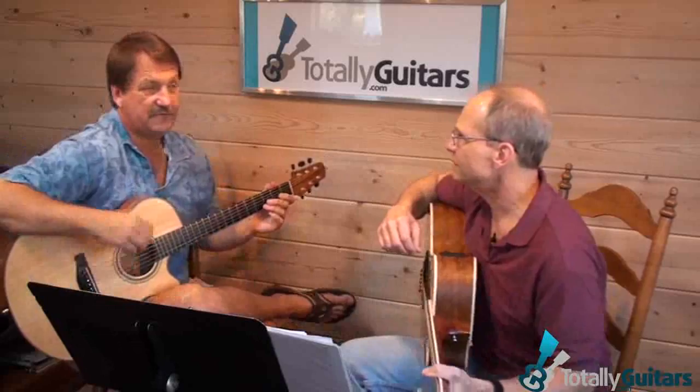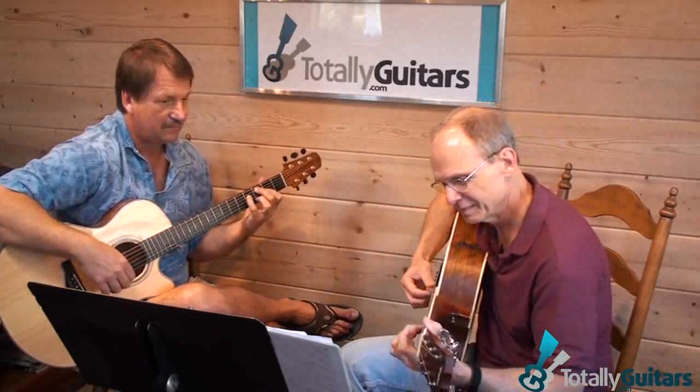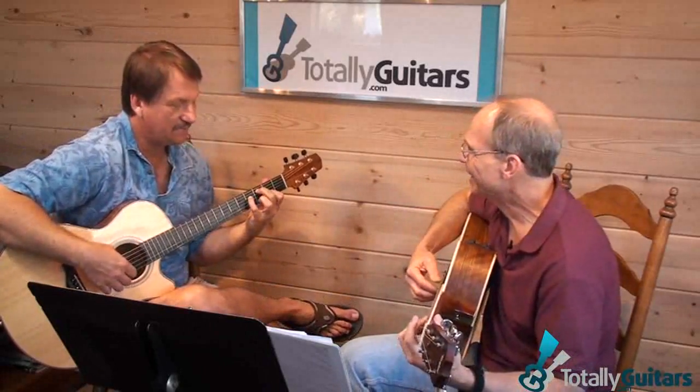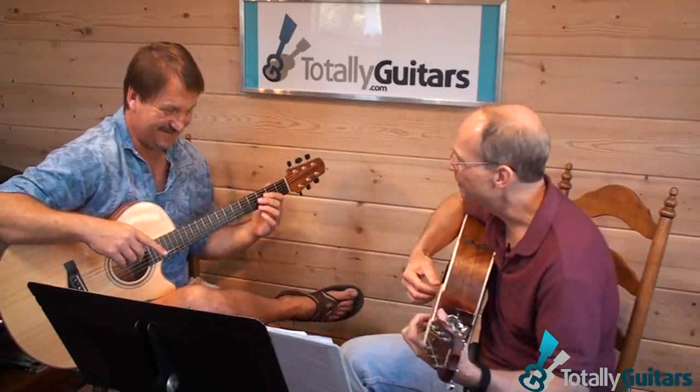Okay, so the key to that is you have to put your fingers down in exactly the order you're going to play them. And that's... it's not even your third finger yet. The third finger is the one that... but that's the last one you need down, right? I know. Okay.